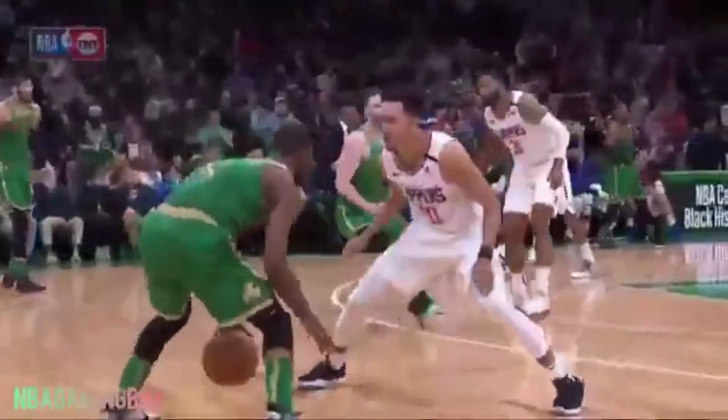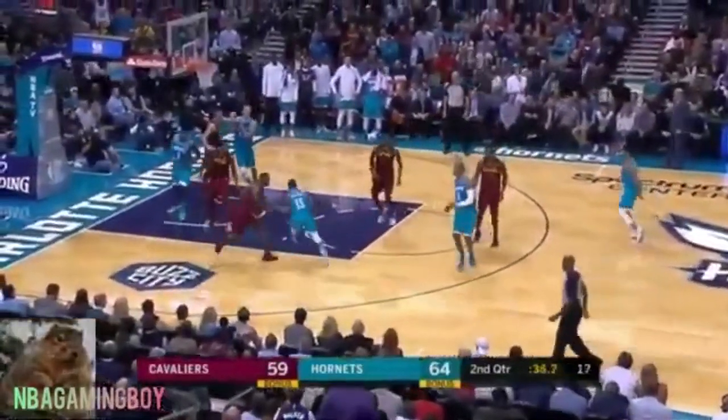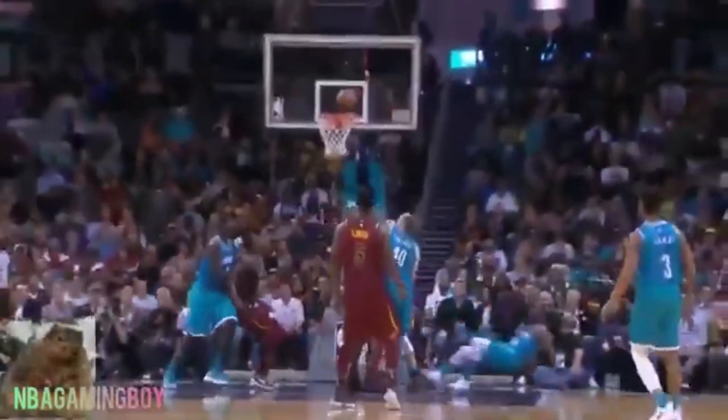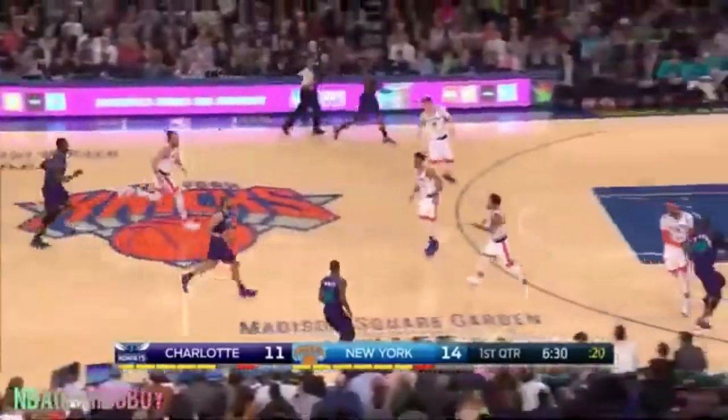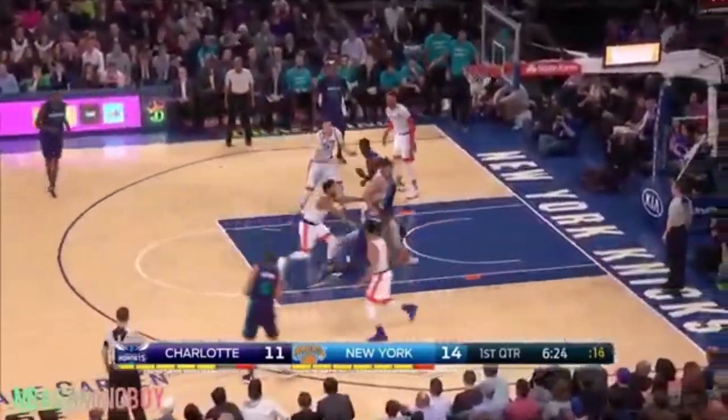Another great time to use your off arm is going around screens and picks, because you can use it to control and determine where your defender is on the court. If you come off the screen and your defender is still on your hip, you can have your off arm there to feel where he is while surveying the floor at the same time. You'll see James Harden do this — he'll come around the screen super slow, using his off arm to feel his defender and how much space he has, while looking for the roller, the pop, or the slip by the screener.